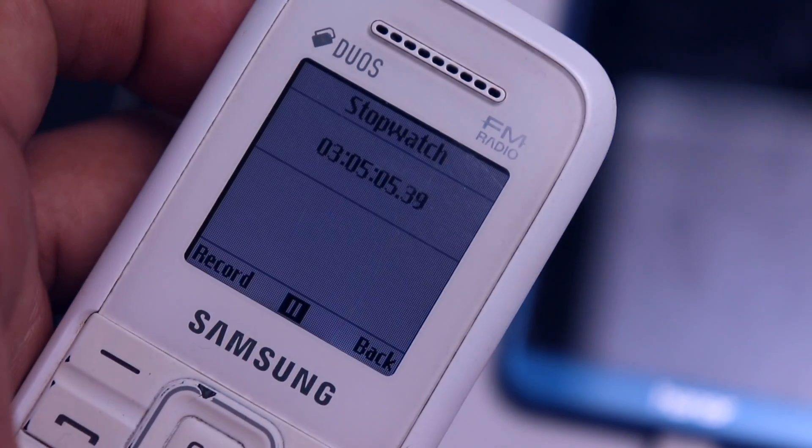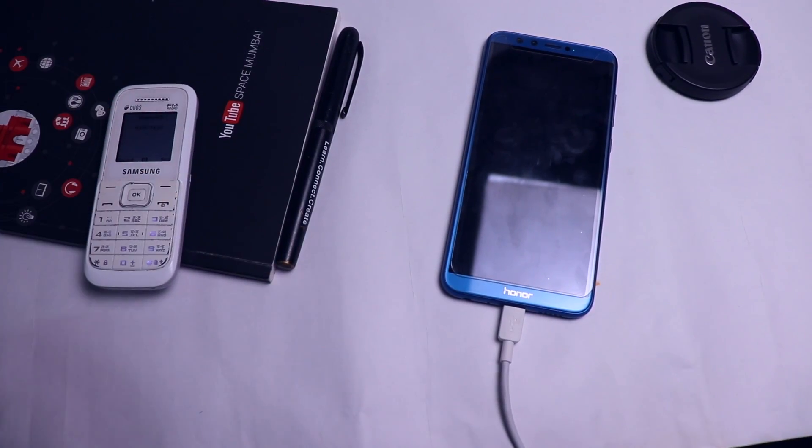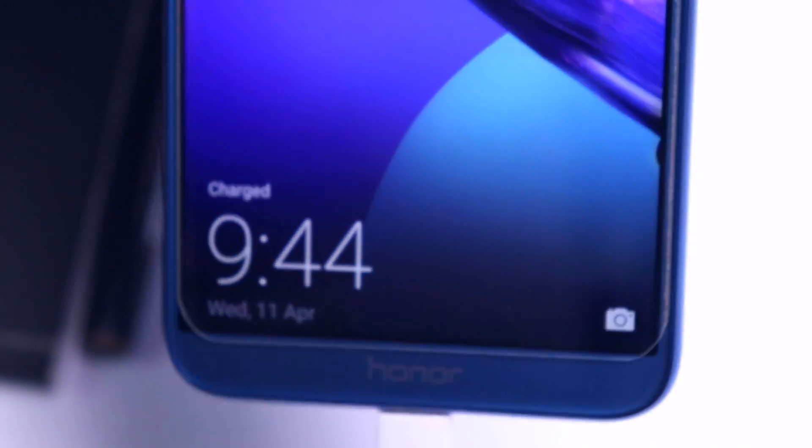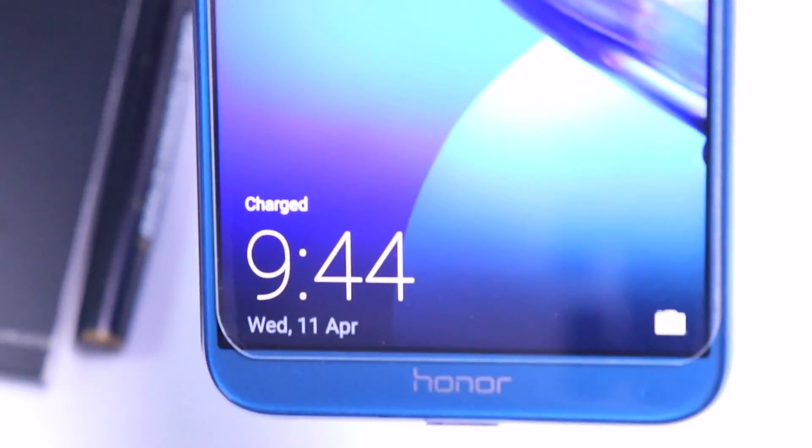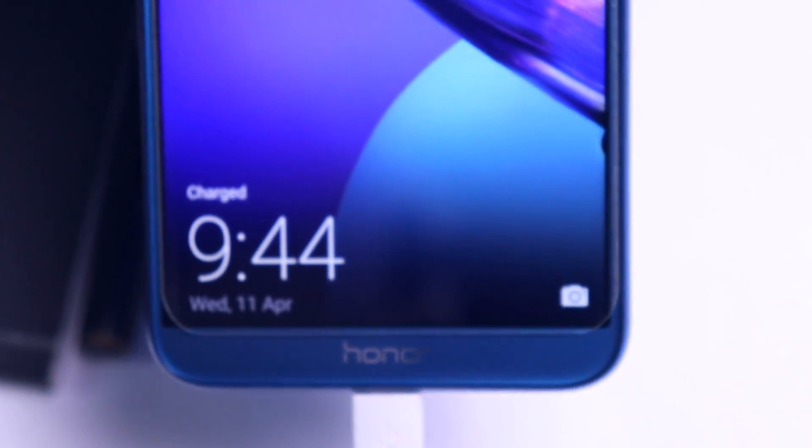Finally it's at 99% and it took three hours — a whopping three hours and five minutes — to charge from zero to 99%. That's insane. And now finally it is 100% charged and it took three hours and 14 minutes.